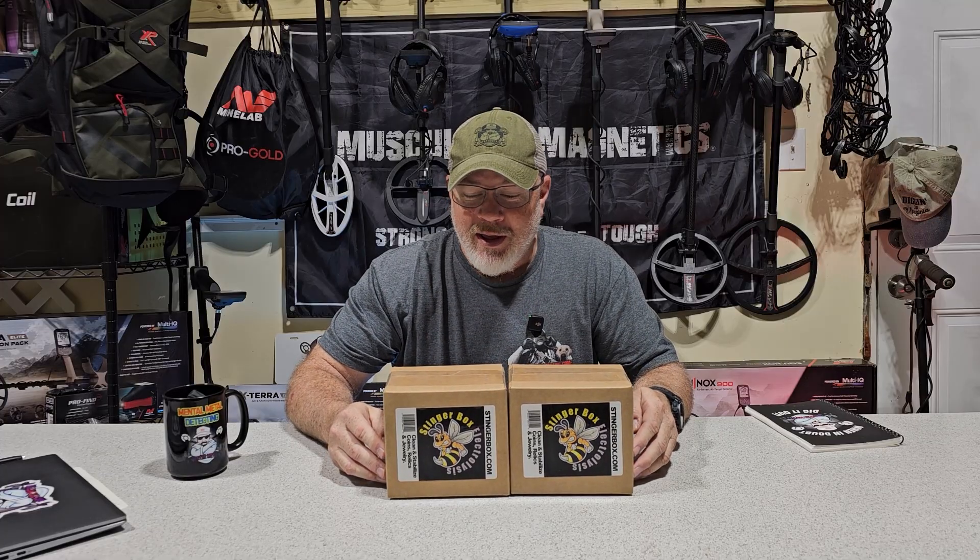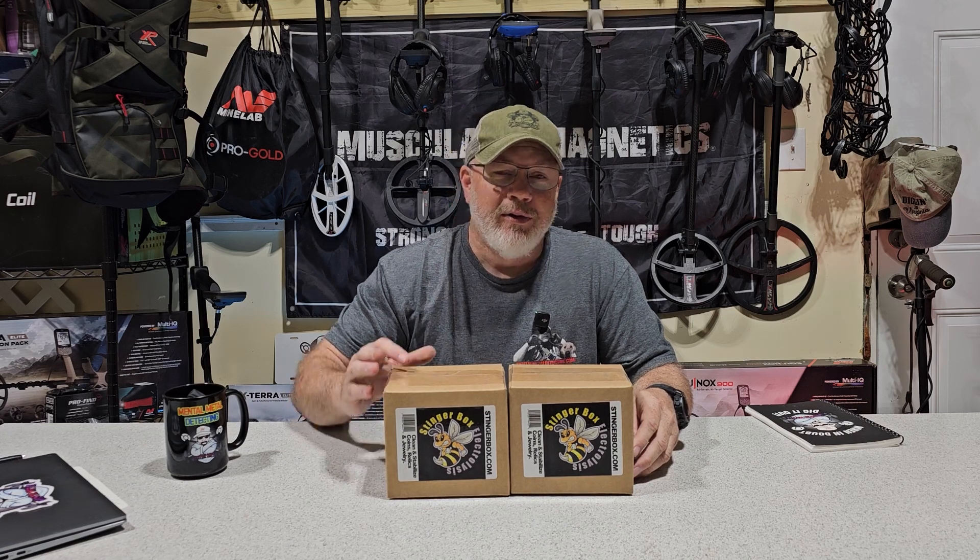I've been doing a little research on it. The company sent me two of these, and I'm going to give one away in a giveaway here on my channel very soon. So stay tuned for that. But today we're going to do the unboxing.